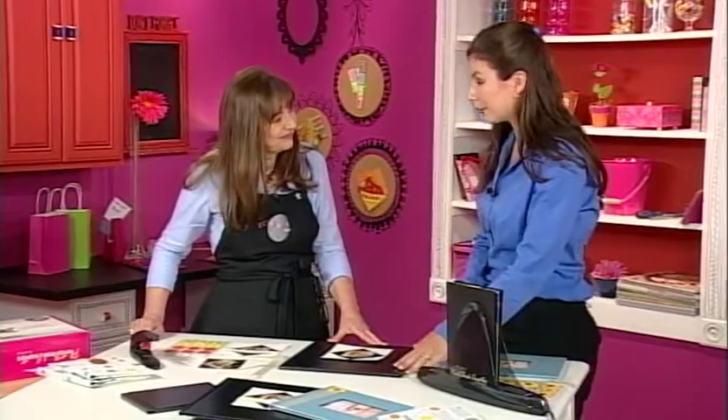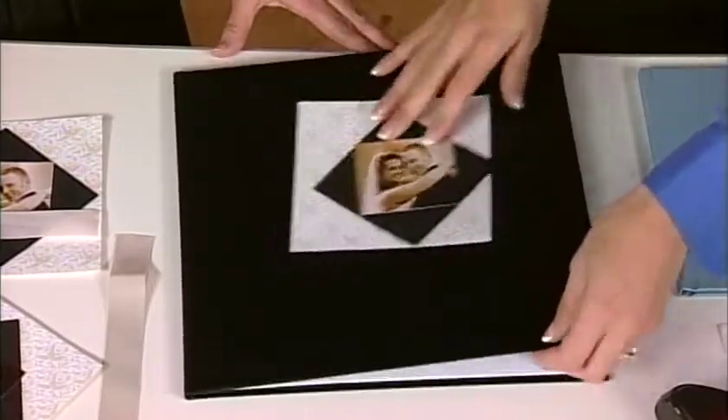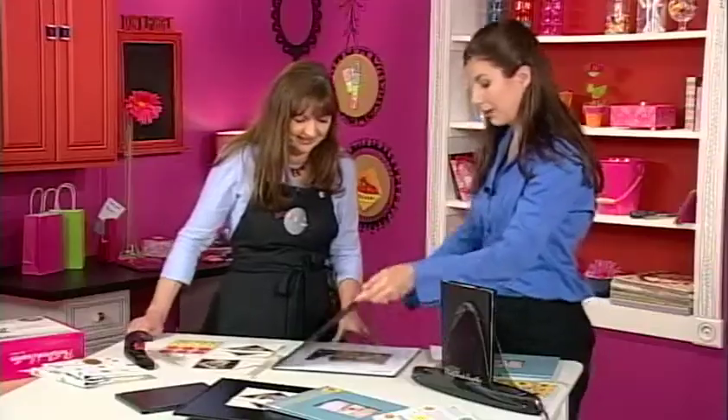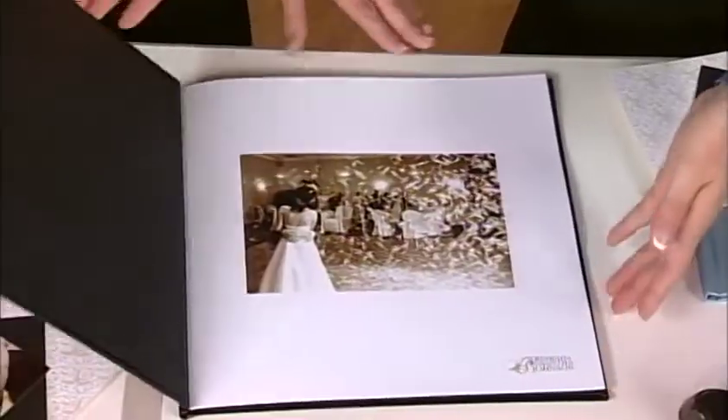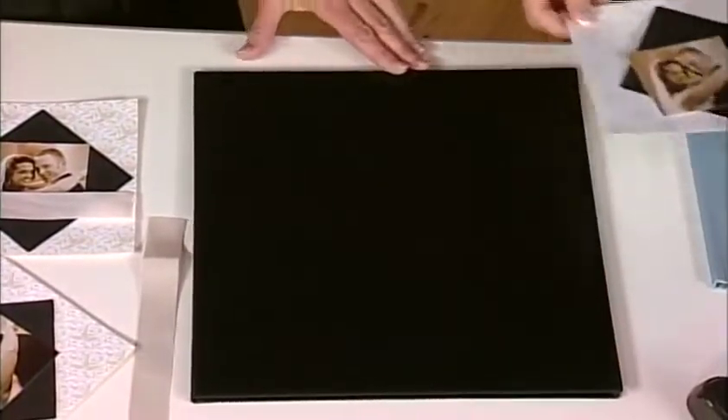This one is a 12 by 12 book — it's leather and real nice. This one's already been prebound and it's of one of my friend's weddings. I'm going to make it a little more personal before I hand it over by decorating it.